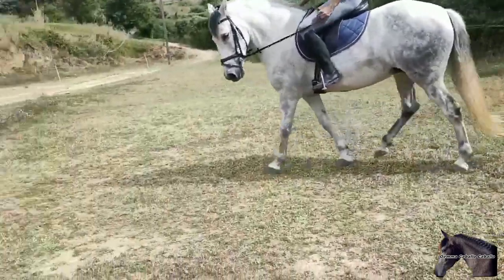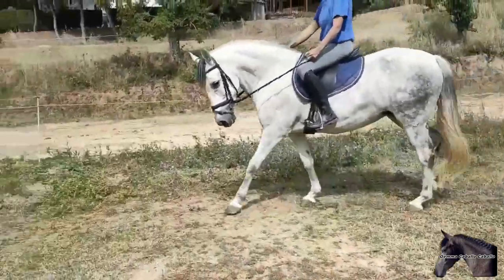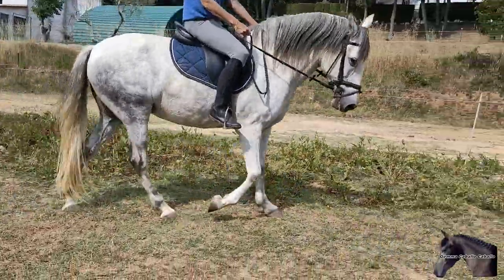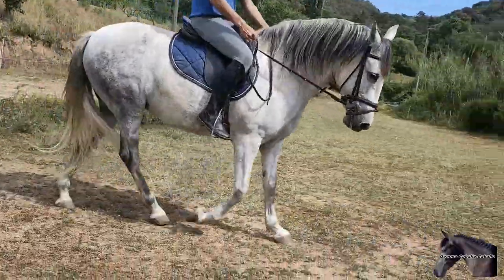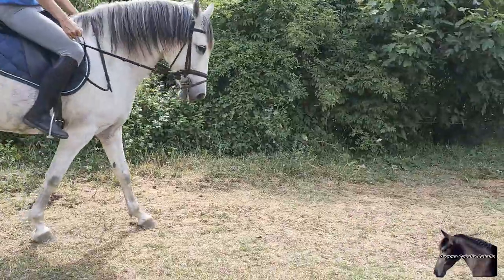The outside hand also has to be low and firm. The inside leg has to exert a lot of pressure so that the horse has a point of support to arch its spine and not close the circle. If there is not enough inside leg and we do not hold the outside rein enough, the only thing we will achieve is to turn the neck without arching the spine inward, and thus we will not be able to lower the head.